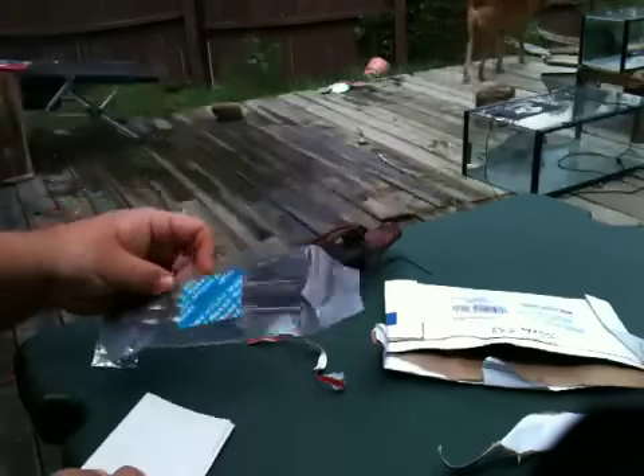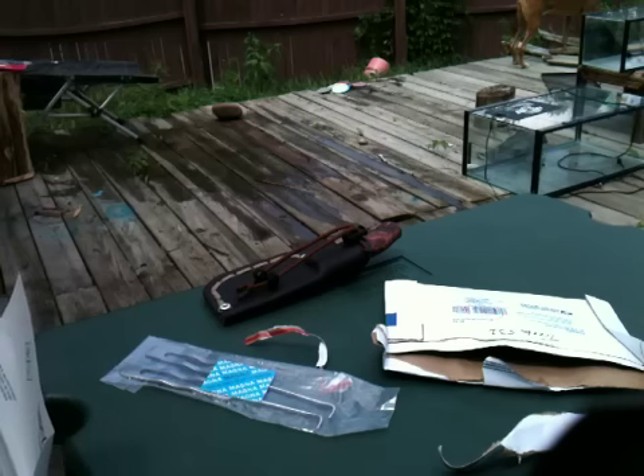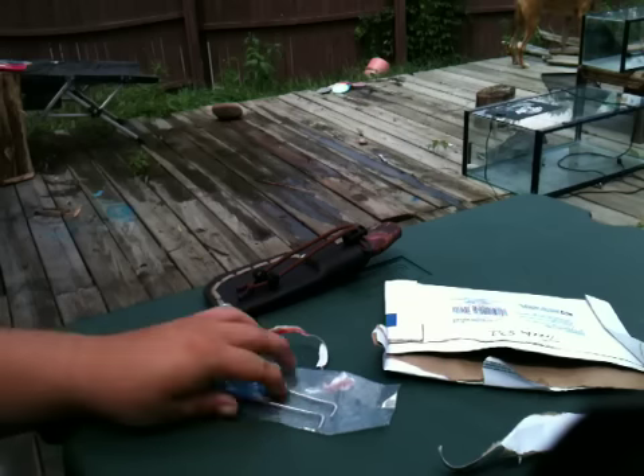Those are sweet! We got a little note here. These are aneurysm hooks — and I don't know if he wants me to read this or not — but these are aneurysm hooks.